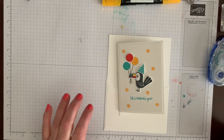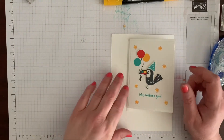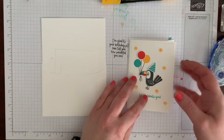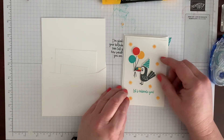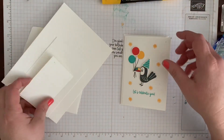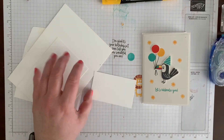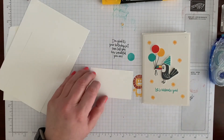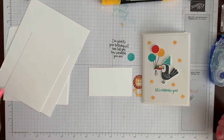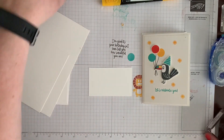We're going to make our fourth and final card with this kit, then we'll move on to our 3D items. This is the little parrot card, and if you don't want to do the parrot you can use this to do whichever image you want — the parrot, the lion, or the koala. They're all made to hold those little balloons.